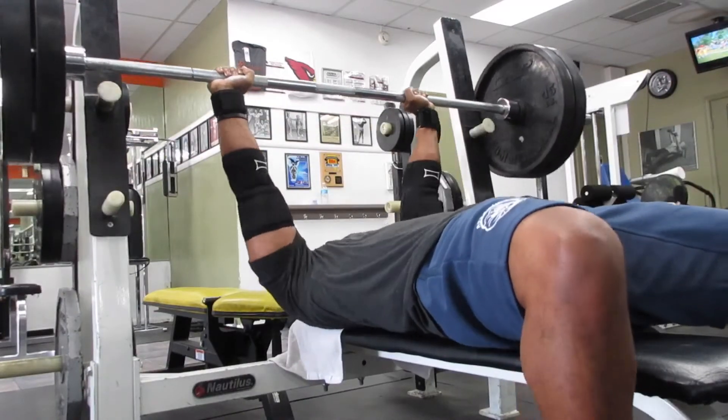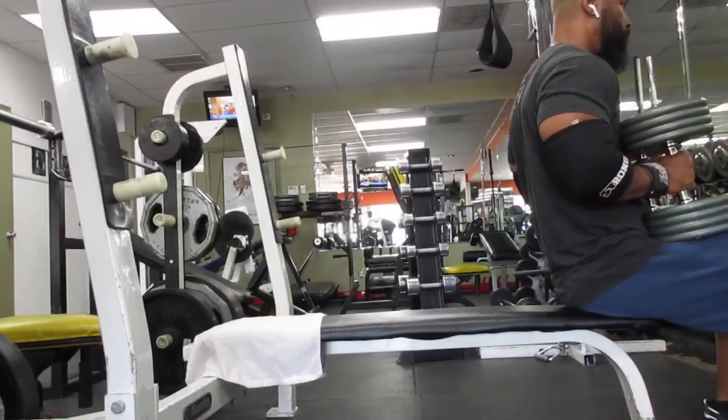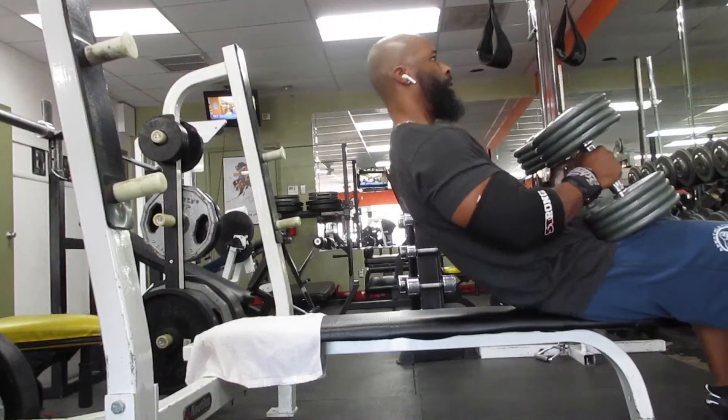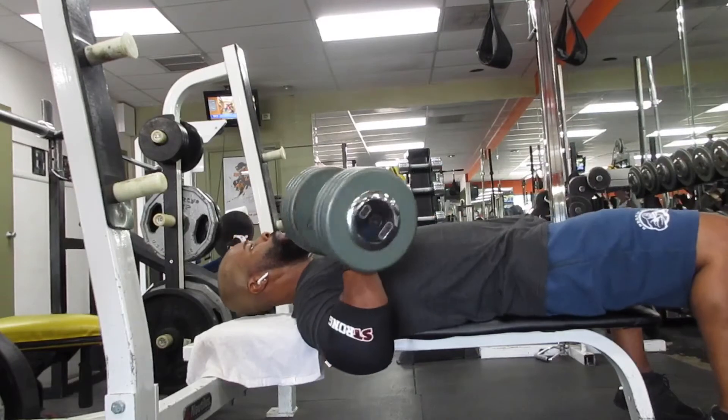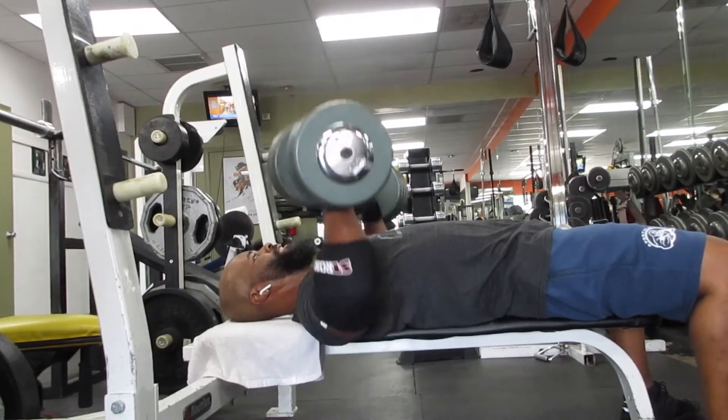I think this is the second set — no, that was the third set. As you can see, I showed a little emotion about completing the goal. Next up we got the dumbbell bench press.